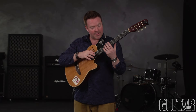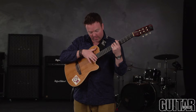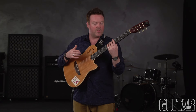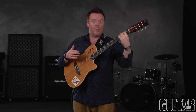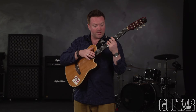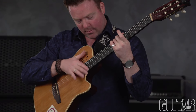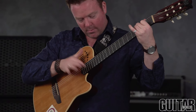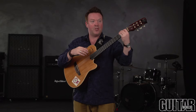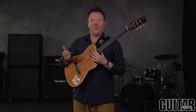I can also use my strumming hand and strike up at the 19th fret while making a C major chord. I'm going to change the progression on the lower 3 strings and do some percussion up here using my right hand. In a progression you can actually hit the natural harmonics percussively while playing a progression underneath by hammering the chord on.